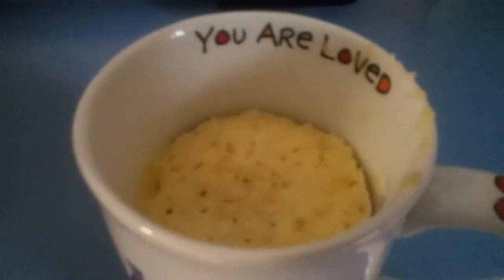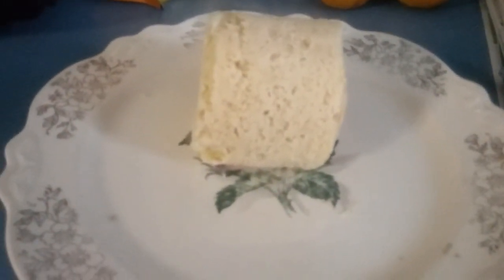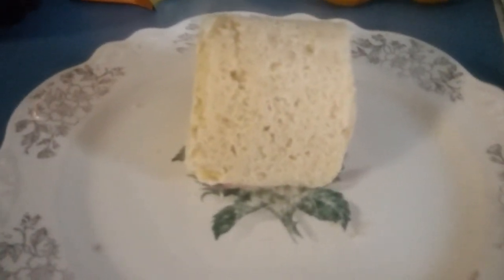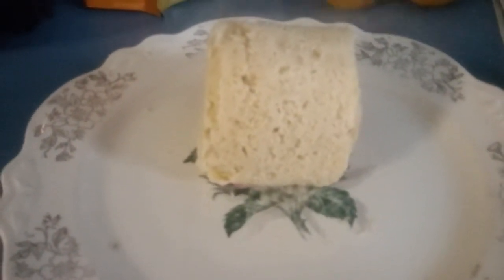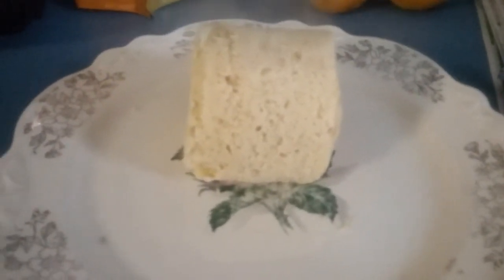I'm going to take it out. Here it is. I had to microwave it for another 20 seconds — it wasn't completely done when I removed it from the cup, it was a little bit doughy. So I put it back in for 20 seconds, giving it a total of one minute and 50 seconds. I'm going to cut this in four slices when it cools, and I'm going to grill it so I can make an egg and bacon and cheese sandwich.